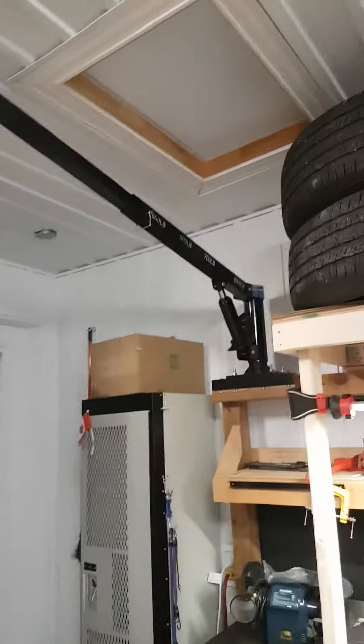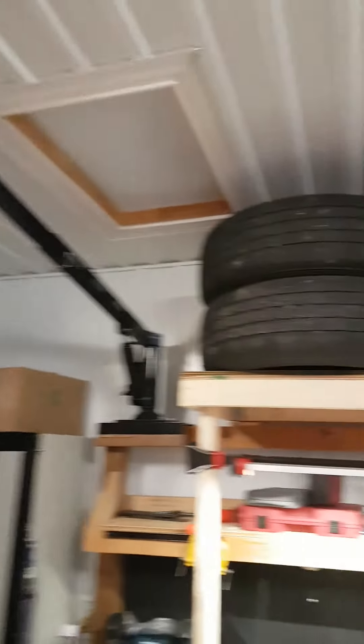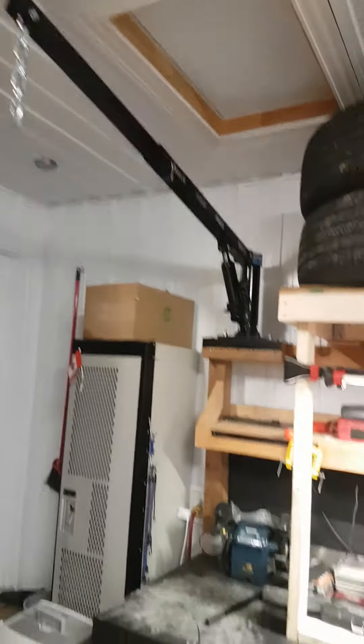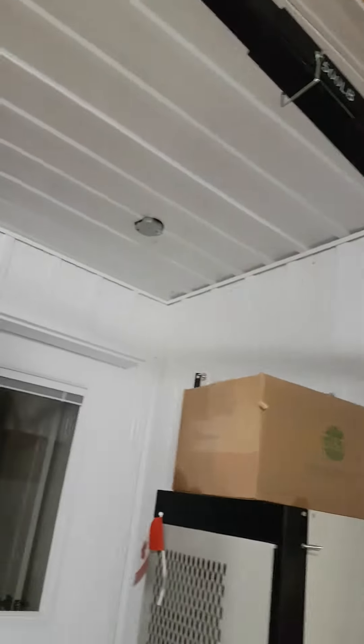Well, there it is folks — I installed my tire crane to lift my tires up. I don't have to break my back anymore. Pretty cool, a good mounting system, solid in there. One tire at a time.